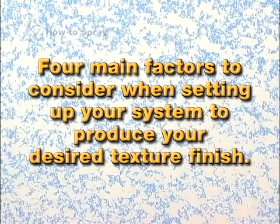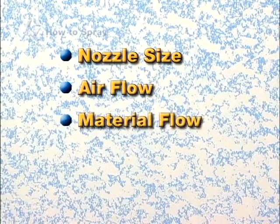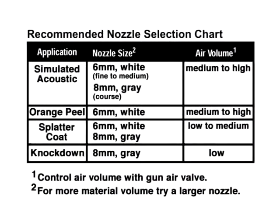There are four main factors to consider when setting up your system to produce your desired texture finish: nozzle size, air flow, material flow, and material mix or thickness. Proper nozzle selection is dependent upon the desired finish. The chart located in your operating instructions will help you determine the correct nozzle for your application.